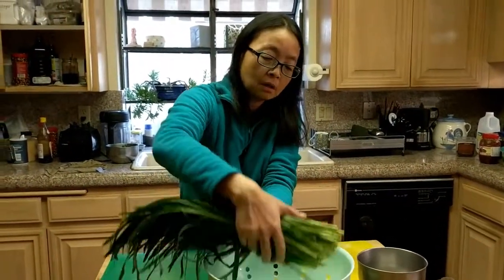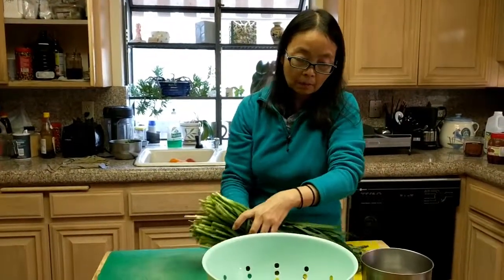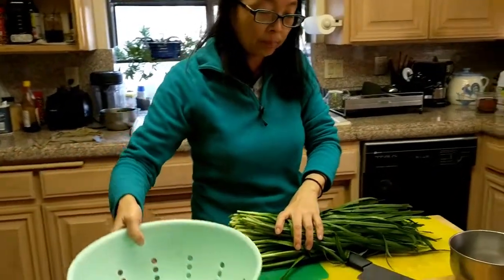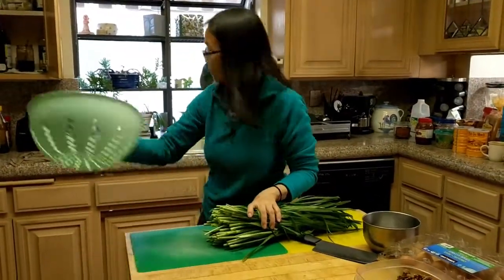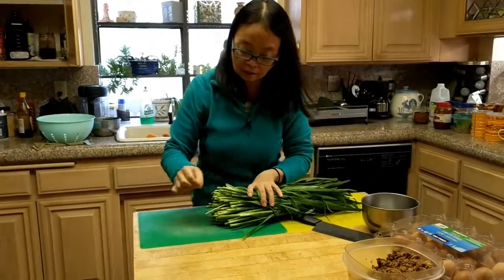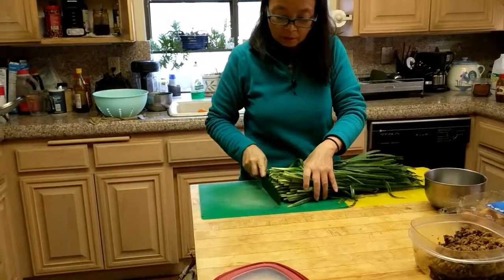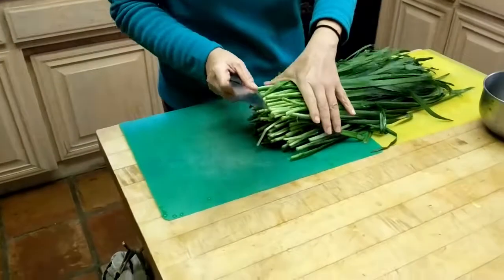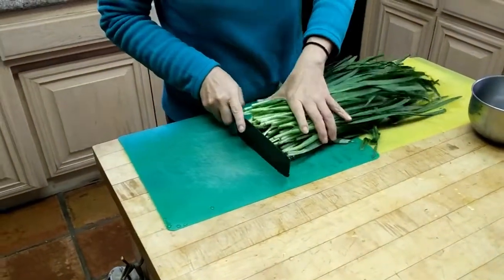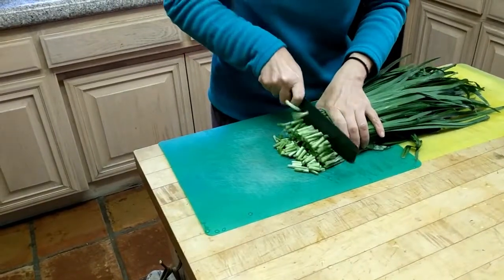Chives — you can find them in most Asian markets. They come in a bunch; this is maybe about a pound or so. I'll probably use about five eggs. I just washed the chives, cleaned out the messy parts at the bottom and washed the dust. Now I'm just going to cut them into about half-inch lengths.